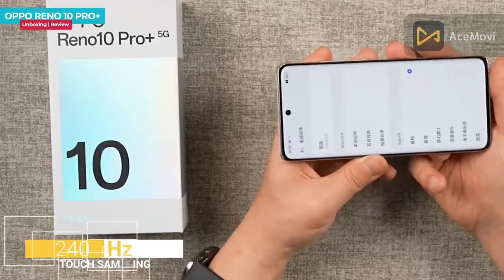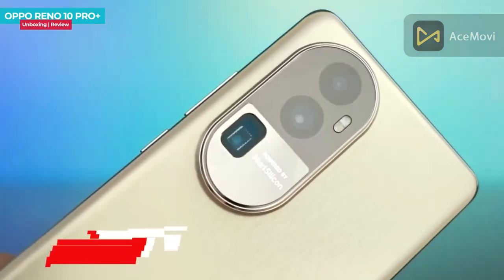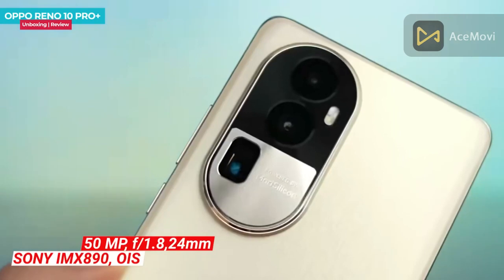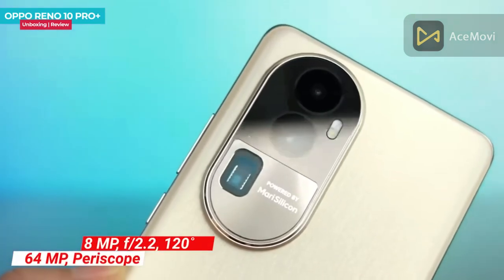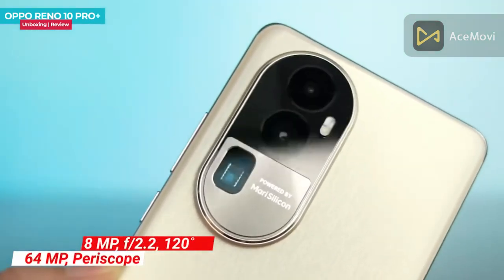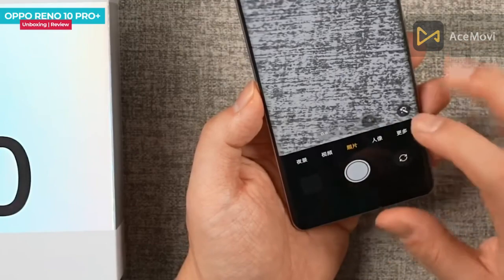The main camera highlights: this smartphone has a triple rear camera setup. There is a 50MP main wide camera, a 64MP periscope telephoto lens with 3x optical zoom, and an 8MP ultrawide with a 120-degree field of view. The back camera supports OIS (Optical Image Stabilization), LED flash, HDR, 4K video at 30fps and 60fps, and gyro EIS. The primary sensor is the Sony IMX-898. The back camera also supports up to 120x digital zoom.